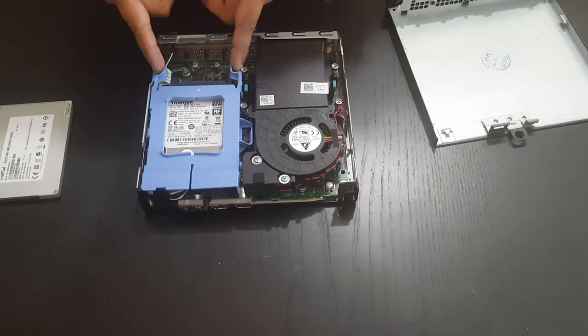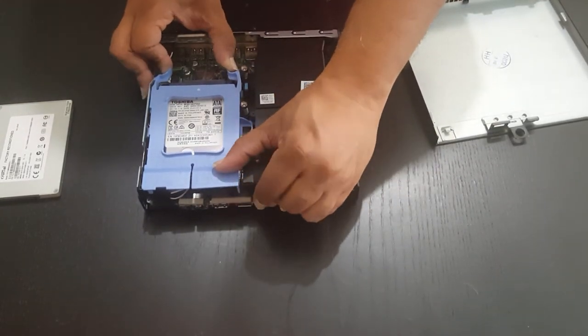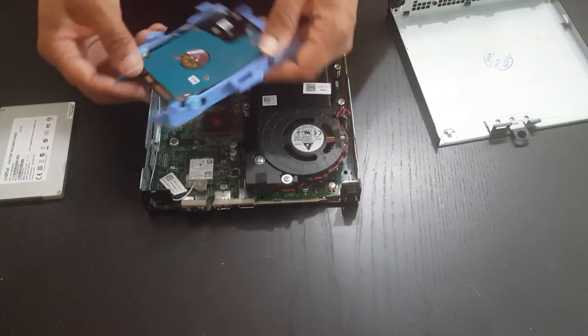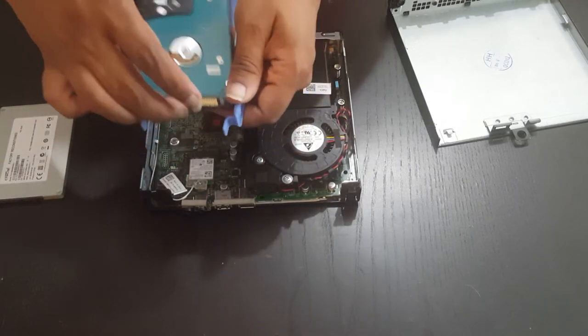First thing we're going to do is pull in these two tabs here. Once you've done that, you're going to push forward and then lift it out. Lifting it out will expose the hard drive. Then you're basically going to separate it like this and remove the hard drive.